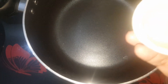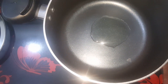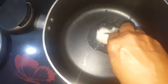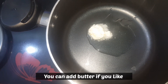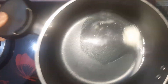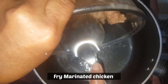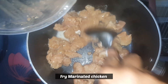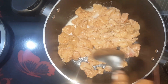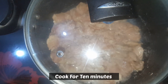We will add our ingredients in the pot. I will fry the chicken for 10 minutes, then we will check it.